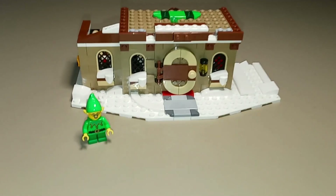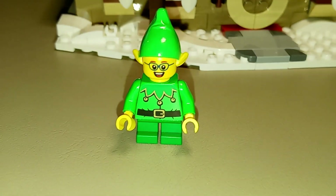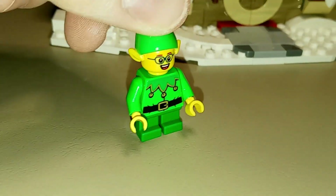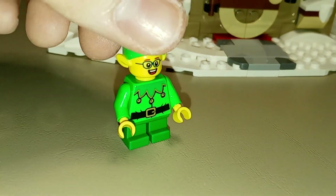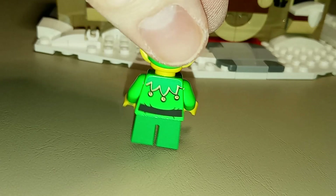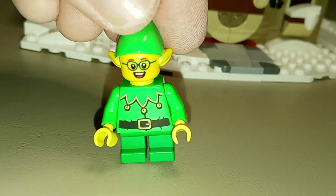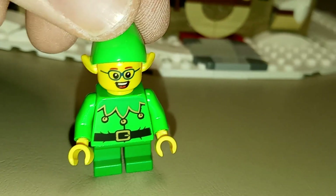Here's our progress after the second set of bags. We have our second minifigure, and unfortunately aside from the minifigure head it is identical to the first elf in the set. It looks like the third elf in the set also features the same exact torso and same colored legs, which is a little disappointing. I would have liked to have seen some variety in the elves like we've seen in other sets where there are multiple elves. This one has glasses and a big open mouth smile, but yeah, not too exciting on the minifigure front.